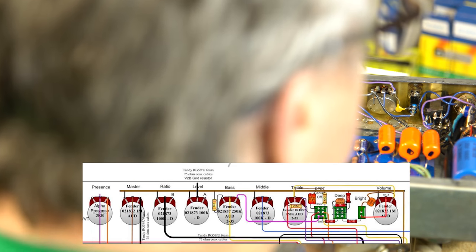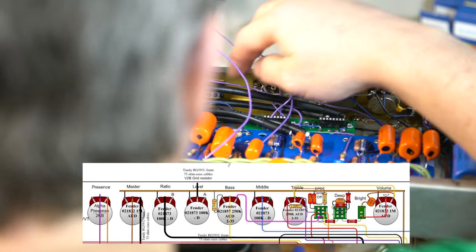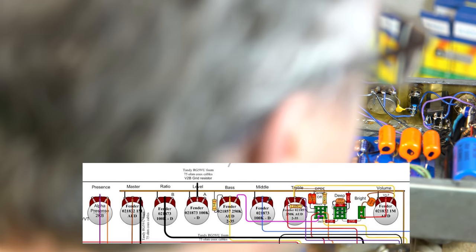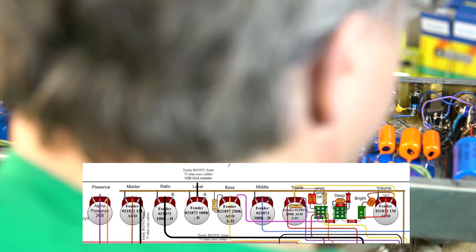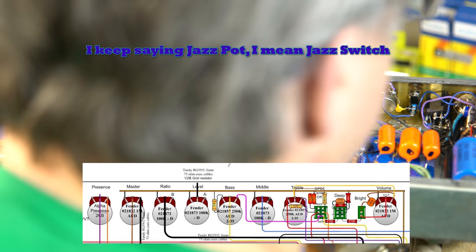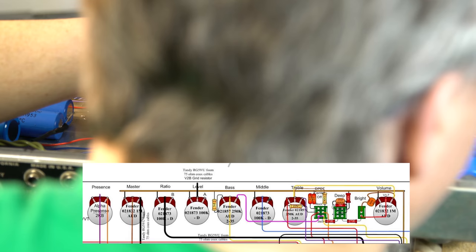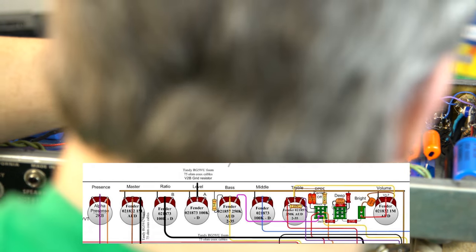Next up is the treble pot. There's a 22 meg resistor that connects to the center of the jazz pot, and then the center has a 100k that connects over to the other side. The center of the jazz pot goes to the top of it on one side — I've already got that jumped. The third part of the treble connects down to the 330 picofarad cap on the board. So the treble pot is wired correctly right now.